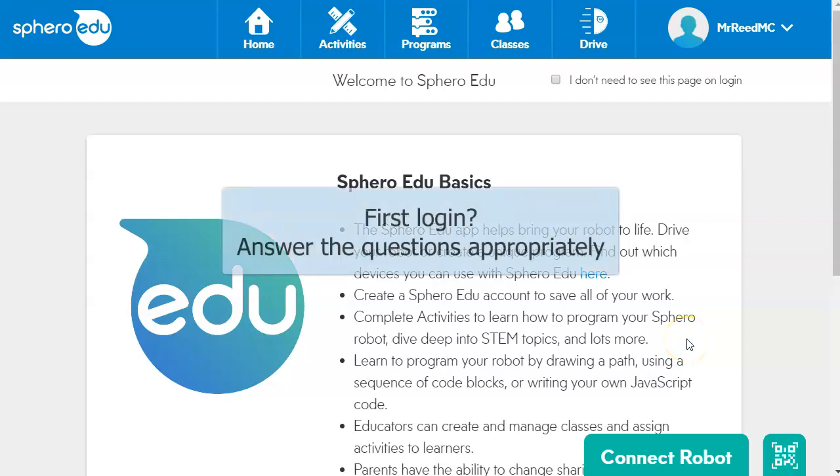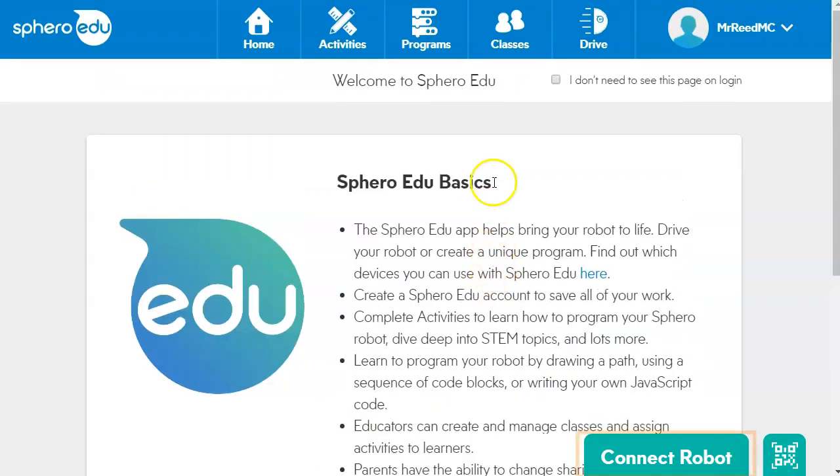When you first log in for the very first time, there may be some questions about whether you are a student or a teacher. You may have to pick a username — just answer those questions appropriately, and then you will land on a welcome screen. Down at the bottom, you have an option to connect a robot.